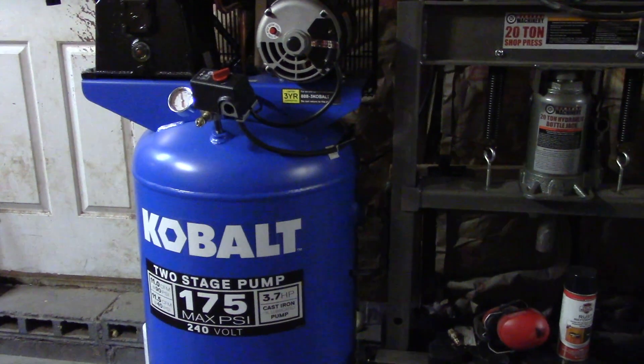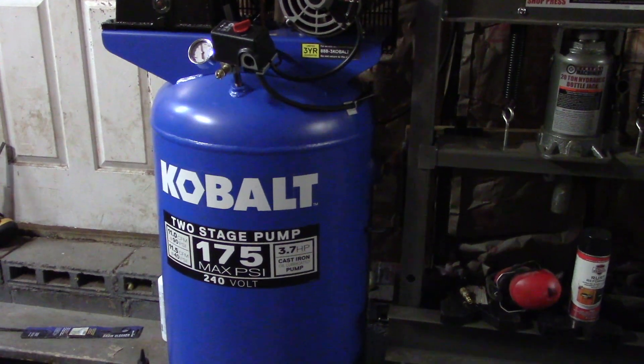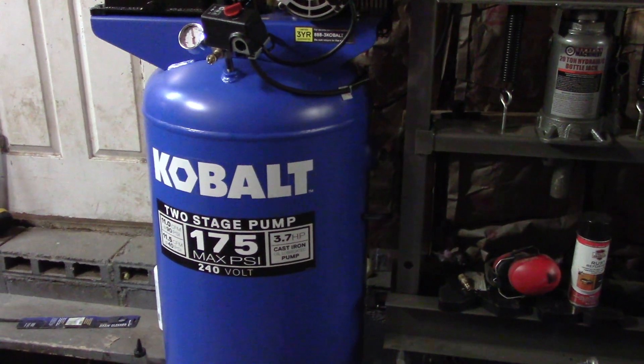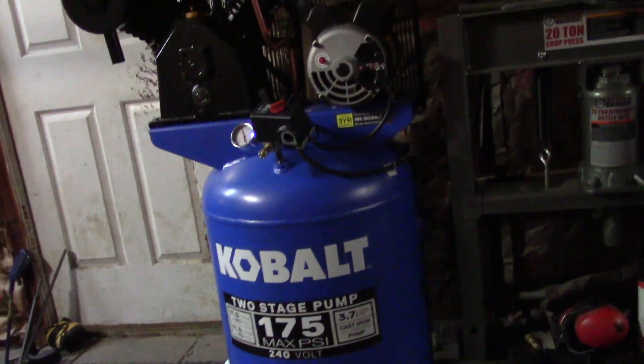Hello YouTube, this will be my first ever product review and I'm going to be doing it on a Cobalt two-stage air compressor, 175 PSI max. You can get these at Lowe's.